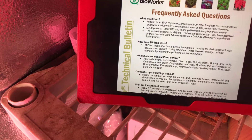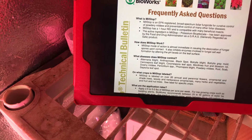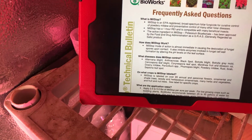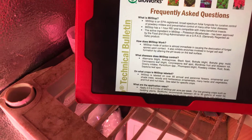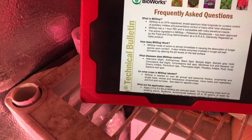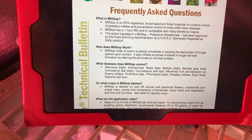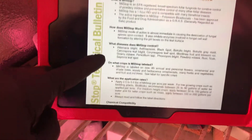How does MealStop work? MealStop's mode of action is almost immediate, causing a breakdown of fungal spores upon contact. It also inhibits enzymes involved in fungal cell wall formation by altering the pH levels on the leaf surface.